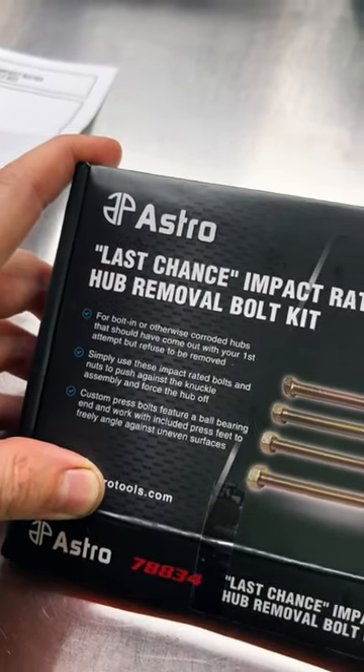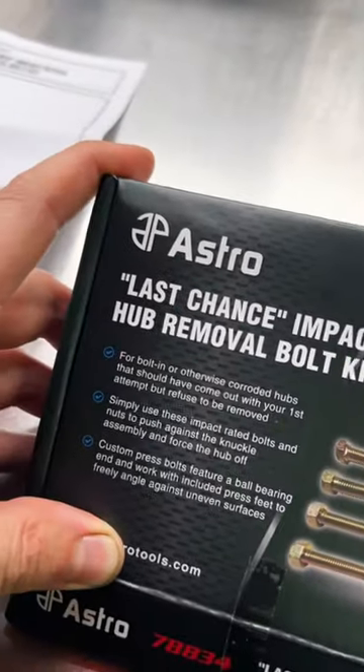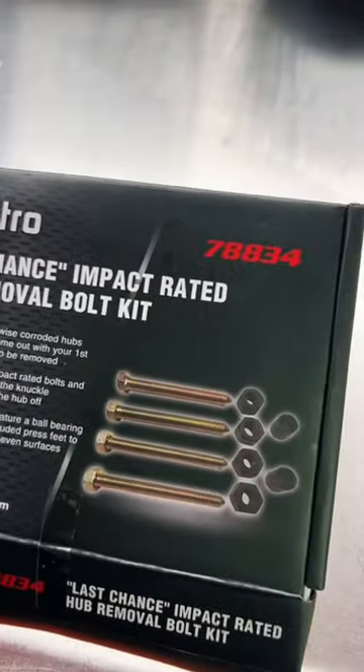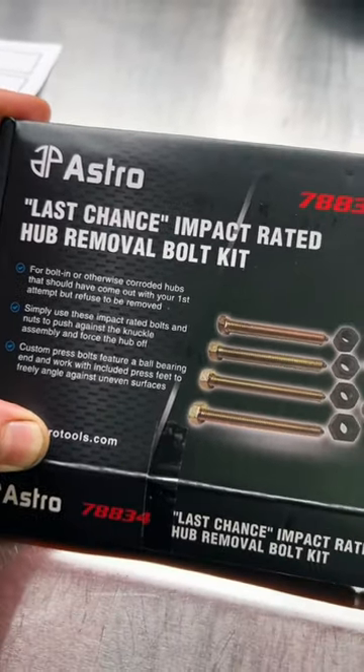Attention Rust Belt Mechanics — are you tired of struggling with stuck, rusted, and seized hub bearing assemblies? Try out the Astro Pneumatic 78834 Last Chance Impact Rated Hub Removal Bolt Kit.